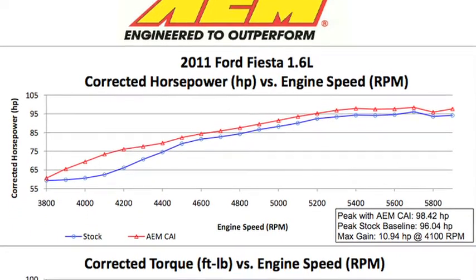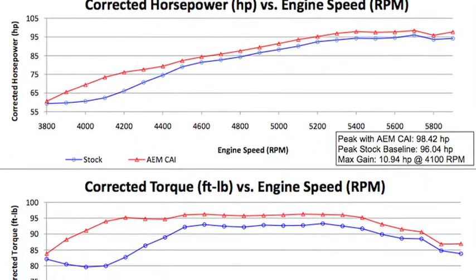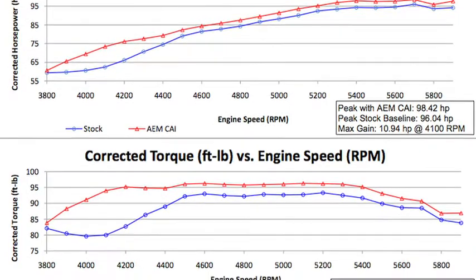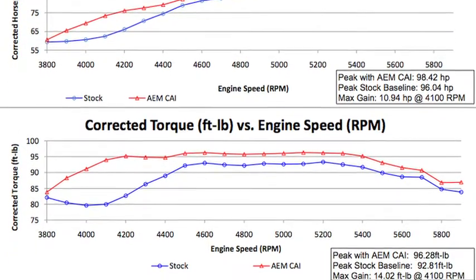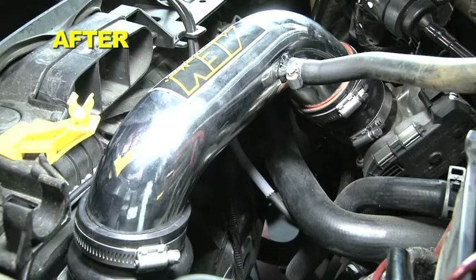AEM power testing showed an estimated power gain of 10.9 horsepower at 4,100 RPM with this air intake installed on a 2011 Ford Fiesta with a 1.6 liter engine. Actual results will vary depending on the condition of the vehicle, mileage, weather, and other variables.